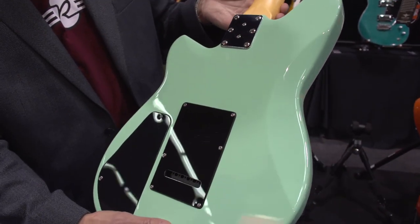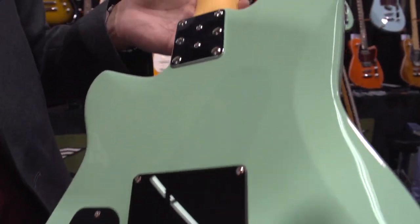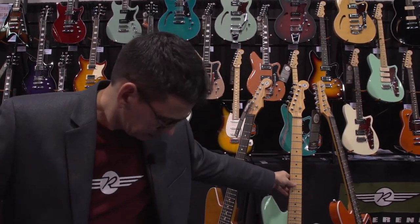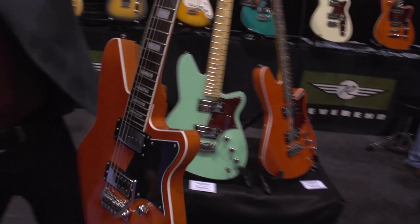And here's the back for you. And we've got one more I want to show you — this is another great new guitar right here, the Bayonet RA.